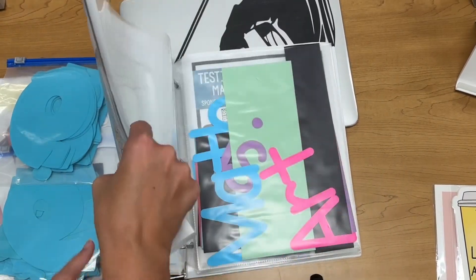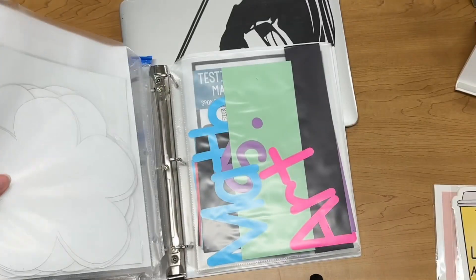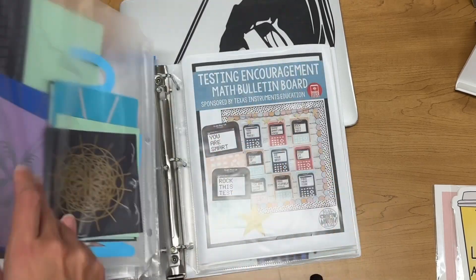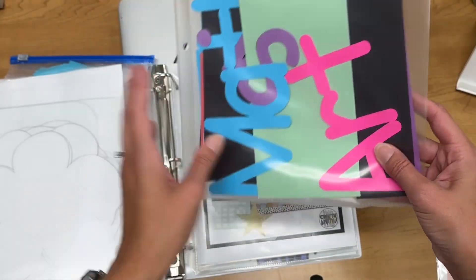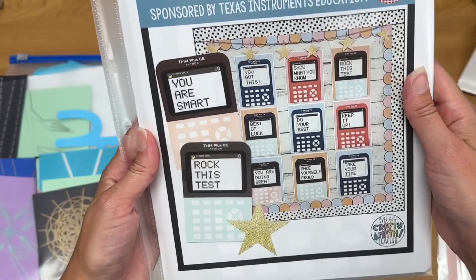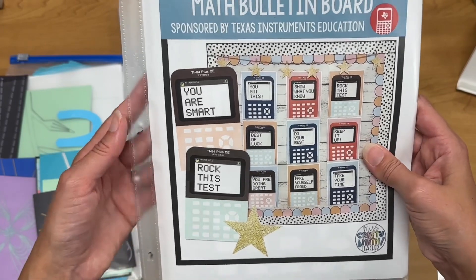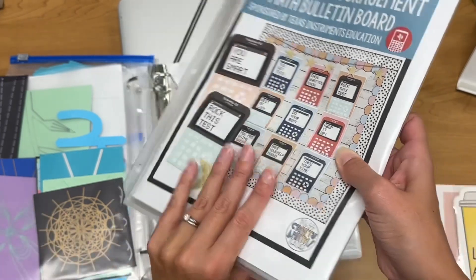And then I had this one up last year — Spring into Math, again from Miss Crafty Math Teacher. She's got all sorts of cute ones with graphing calculators. And then I did one when my pre-calc kids were looking at graphing in the polar plane — I used my Cricut Joy to print out all of their graphs and had a sign that just said 'Math Is Art.' Another one from Miss Crafty Math Teacher is Testing Encouragement — calculators with different positive sayings. A lot of teachers printed these out smaller and gave them to students before testing. Thankfully we don't have state testing, but I put this up before finals.